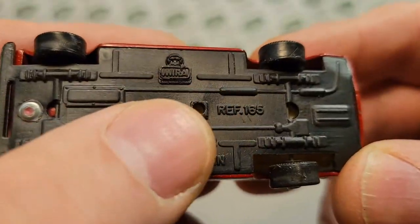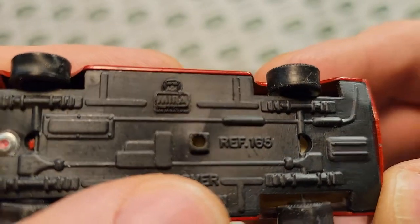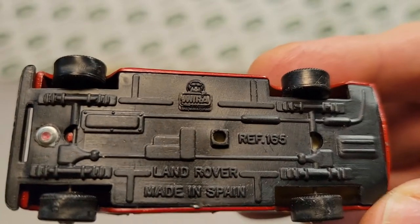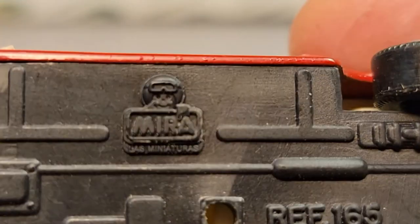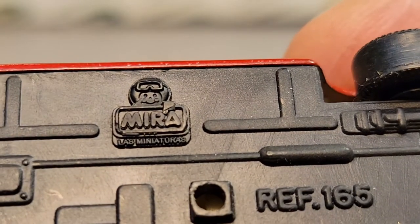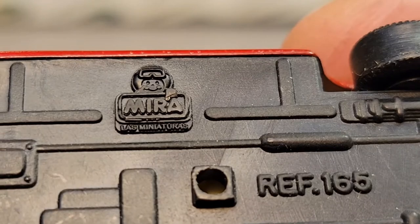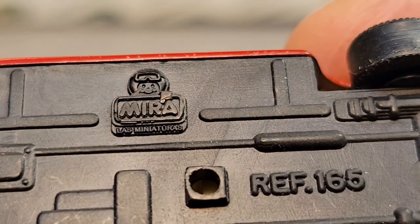So the Mira company — we took a look at it. They've got a nice little insignia there, a logo — a little feller with what looks like a driving hat and some goggles. Los Miniatures.